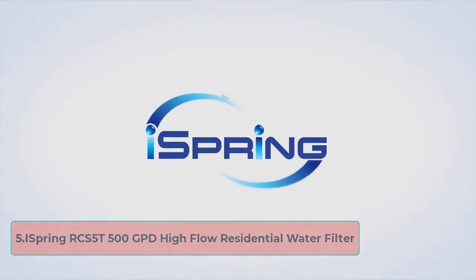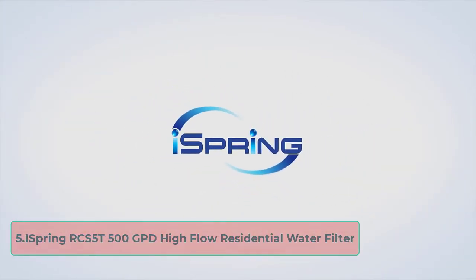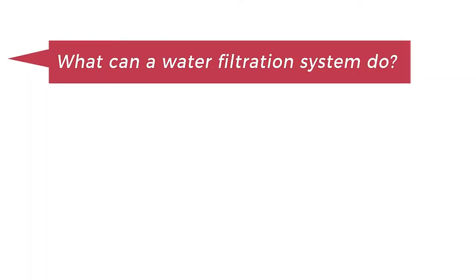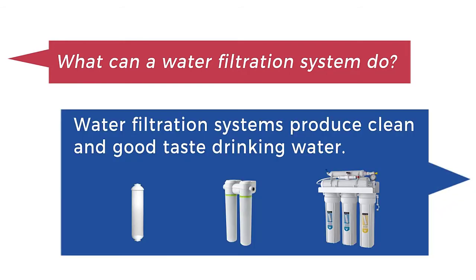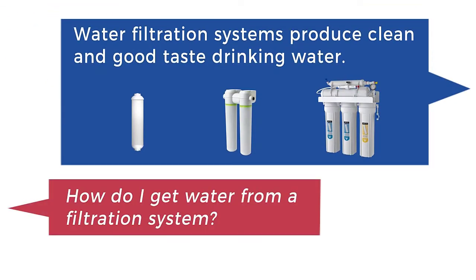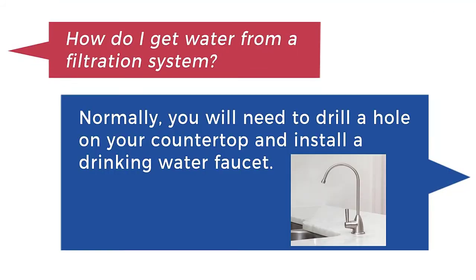At number five: the iSpring RCS5T 500 GPD High Flow Residential Water Filter. This is a high-capacity RO filter that can work for anything from a single-family home to a small restaurant or office building. It integrates into your current water system and does not take up a lot of space under your sink.